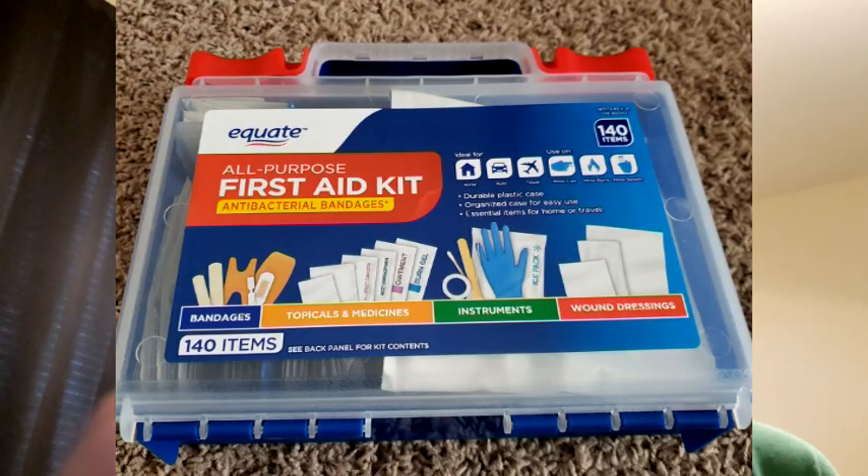What does first aid really mean? First aid is what you do first to aid someone during an emergency. Let's put together a first aid kit and go over the possible uses of each item. Turn to page 74.